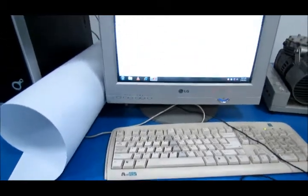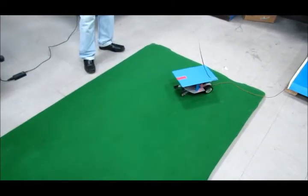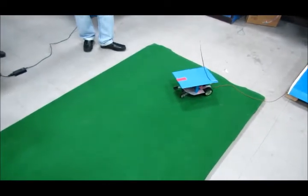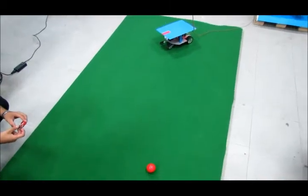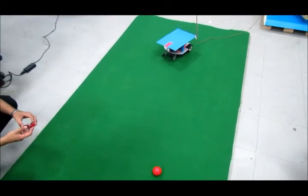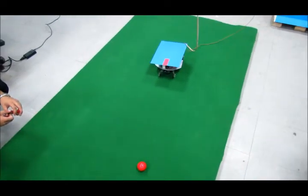I'm going to start the program. Now the camera is taking images. When the image processing gets complete, the robot will start moving. As you can see, it's moving right now. Now it's determining angles and turning the robot at the appropriate angle, and now it's moving forward to the board.